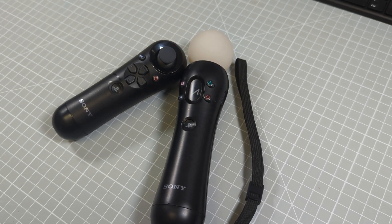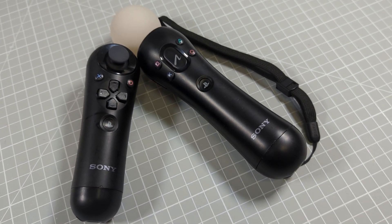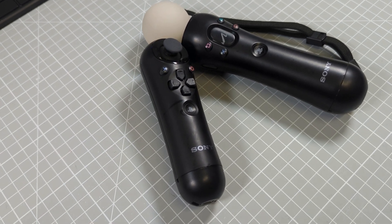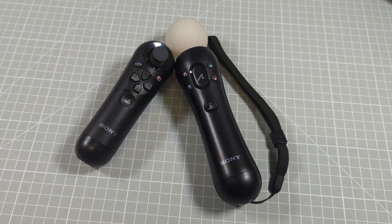The PlayStation Move controller was Sony's answer to the Wii Remote, which was its motion sensing handset. But these are quite old devices now and the lithium-ion batteries inside can develop a quite common fault. So let's see what that is and how to fix it.